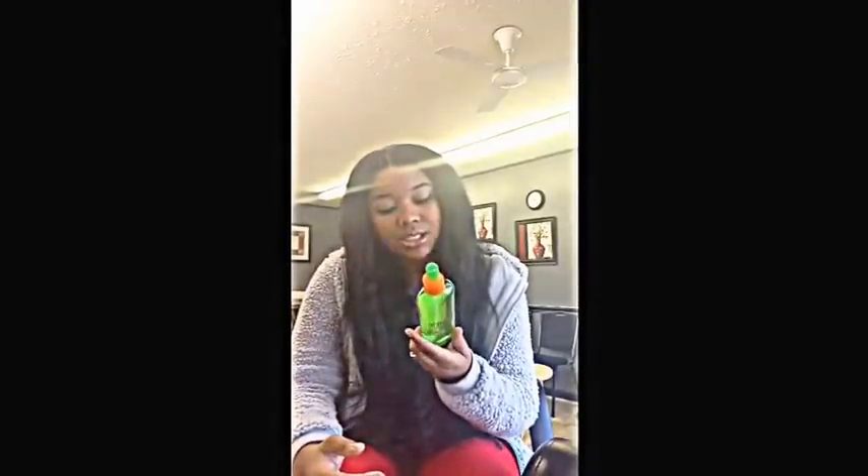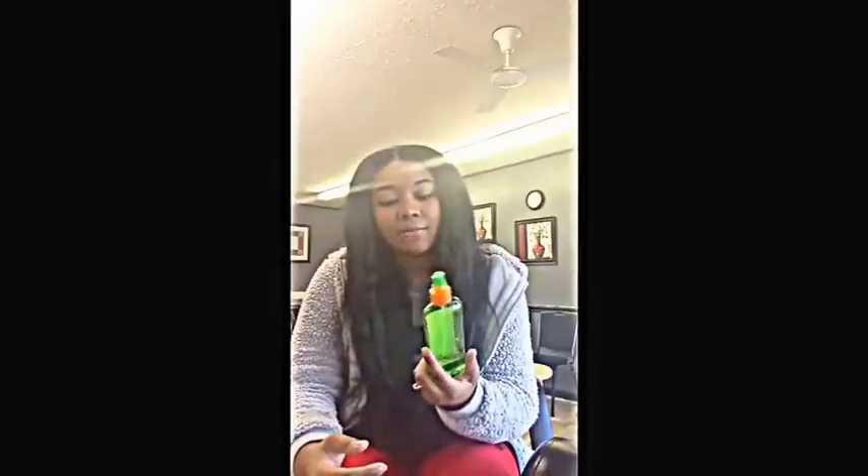The heat protectant that I love using the most on my Brazilian hair — or if I'm doing someone's hair before I flat iron or curl it — I love using Garnier Fructis heat protectant. I just love it, I don't know what it does to the hair, but I love using it and it smells good. So I'm just going to spray my weave.